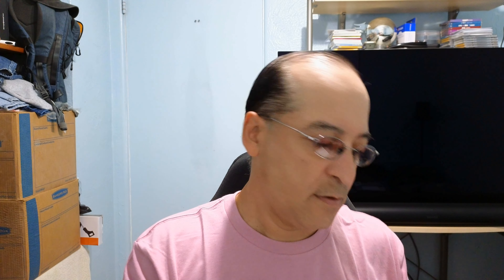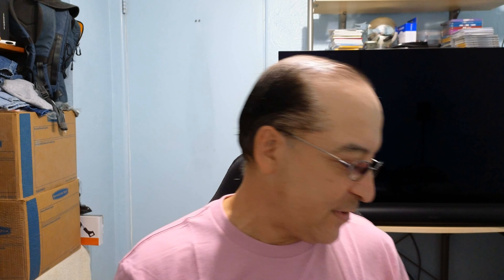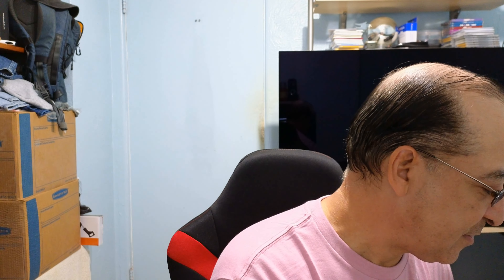Nice artwork on there. The back — 'A Virgin Among the Living Dead.' Let's see some pictures here. I remember it being kind of grainy from what I recall back in the VHS days. Got some posters, very nice booklet here.